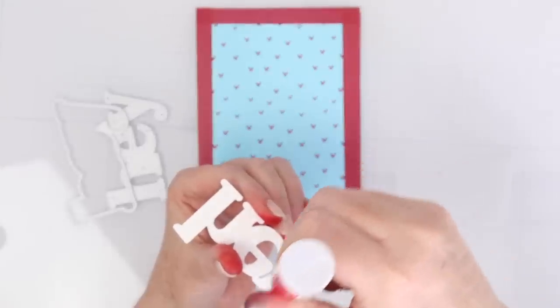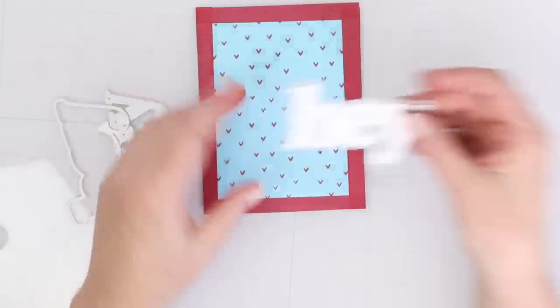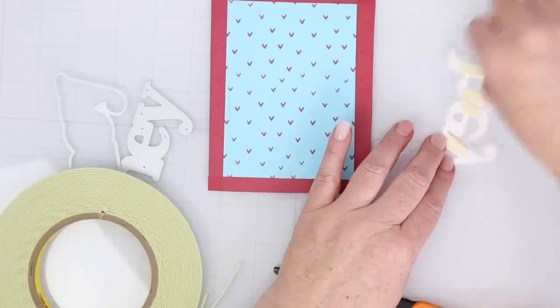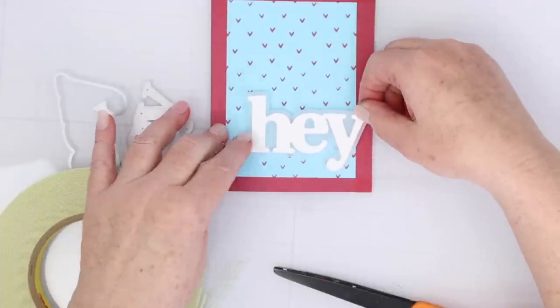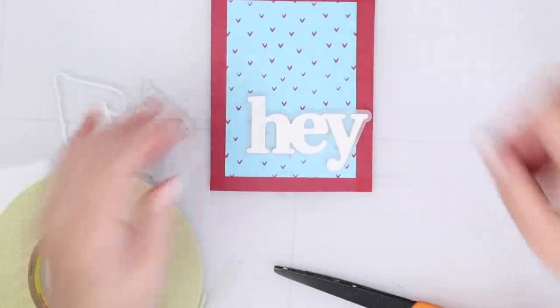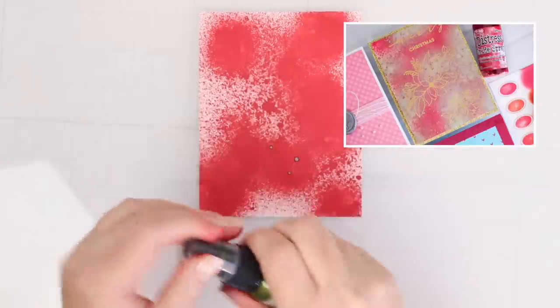Last but not least, I am going to adhere a 'hey' from the Oversized Hey Hi Hello from Waffle Flower onto a piece of vellum. I cut out the shadow in vellum and the letters in white cardstock — a really simple card again, but so many just cute little elements.